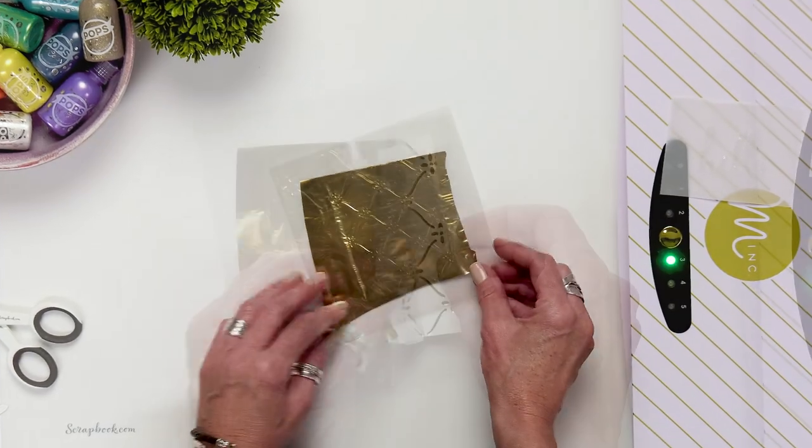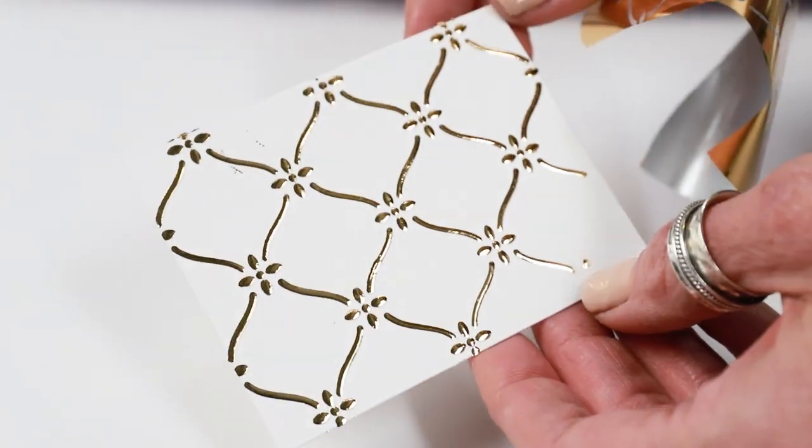If you're new to foiling, this video is for you. Hi, I'm Jamie Pate and welcome to Scrapbook.com. Today I have a few beautiful foiling techniques I want to share with you.